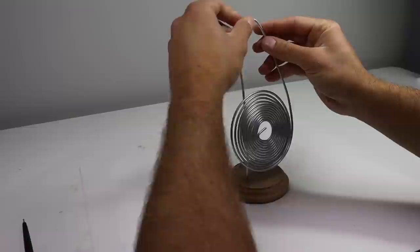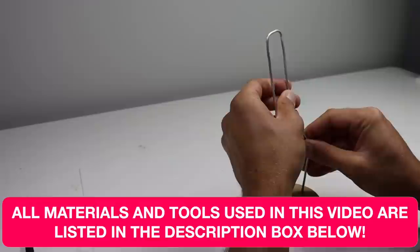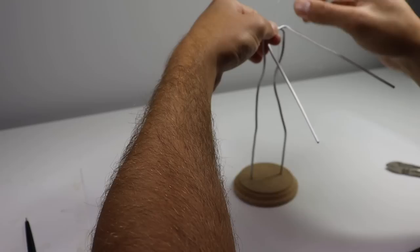Here we go. I've got my wooden plaque with two holes drilled for my aluminum wire and I'm shaping out the Owl Guide's torso and legs. All the tools and materials you see me use in this video are listed in the description box below along with my affiliate links. Now I'm just figuring out what I want his pose to be and then adding his arms with another piece of wire and some floral wire.